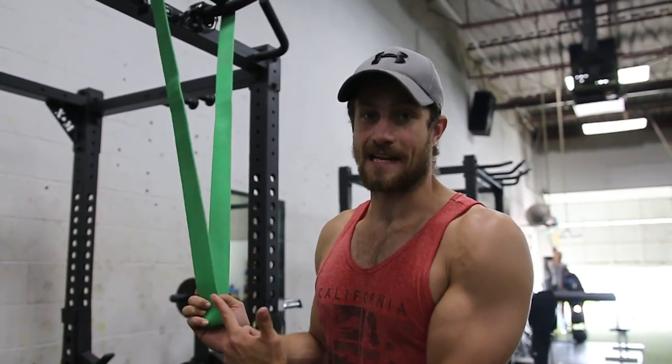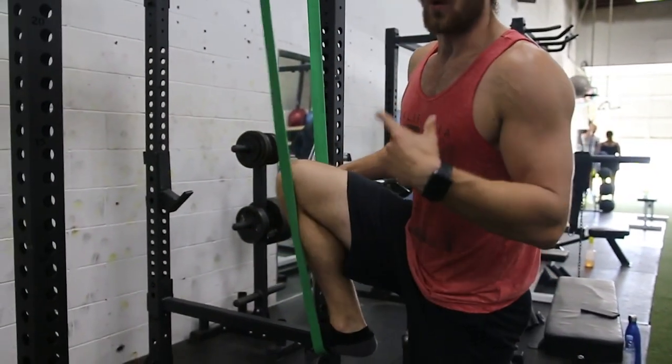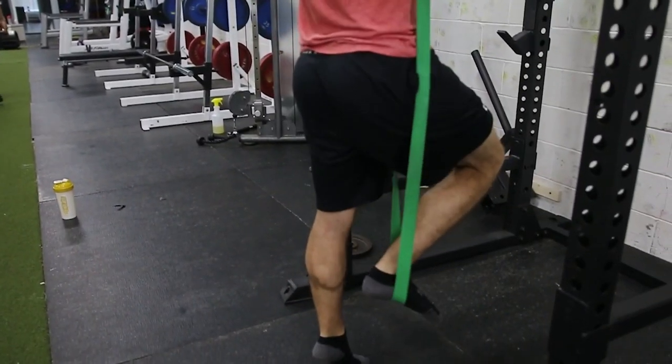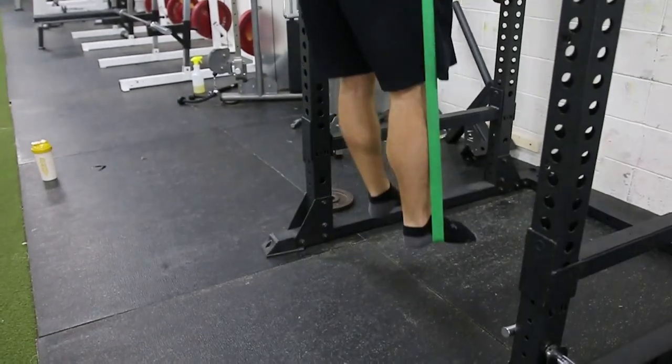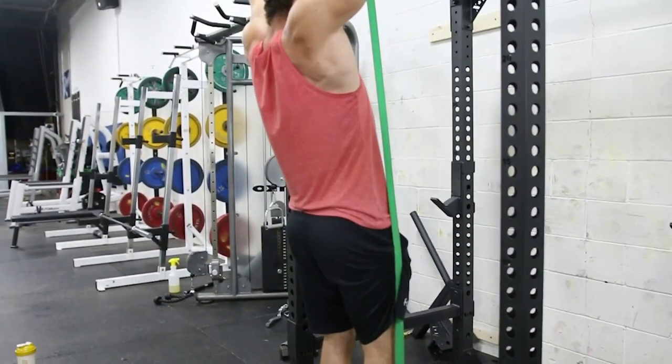A lot of people really do struggle with chin-ups or pull-ups, and it truly is a tremendous exercise for overall back strength and development. If you do struggle, these bands are fantastic. You toss the band over either your foot or your knee, jump up, and it assists you tremendously — it's a really good aid.